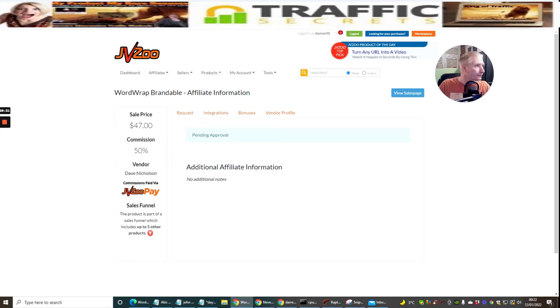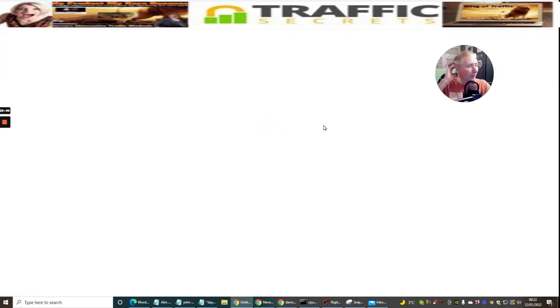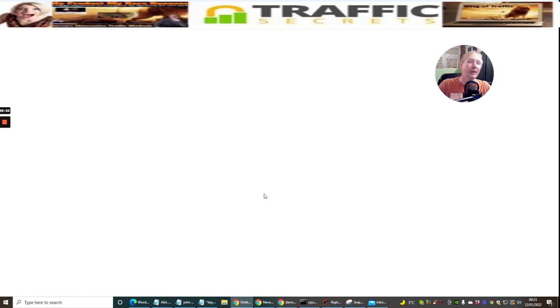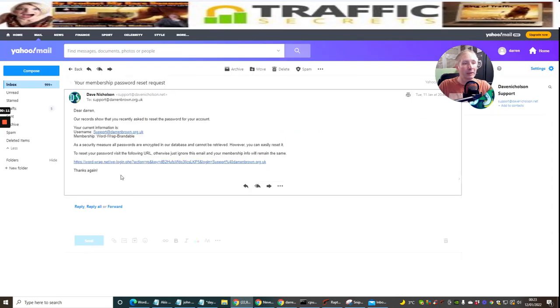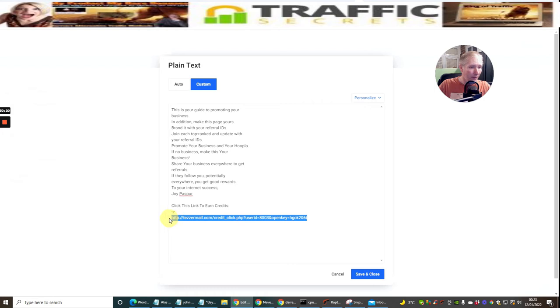Once approved, anyone that buys Word Wrap brandable from my link means I make 50% of $47, which is around $20. That's pretty good - you could send this out to your list. There are loads of things you can do: create this as a bonus for reviews, use it as a lead magnet, get lots of people using something free. JVZoo is quite reputable - in some ways it's more protected and stringent than Warrior Plus.